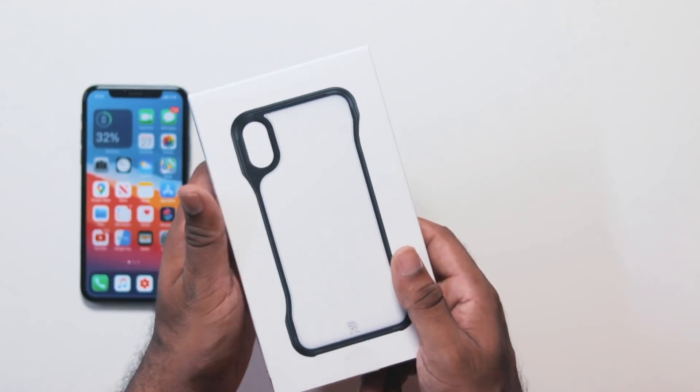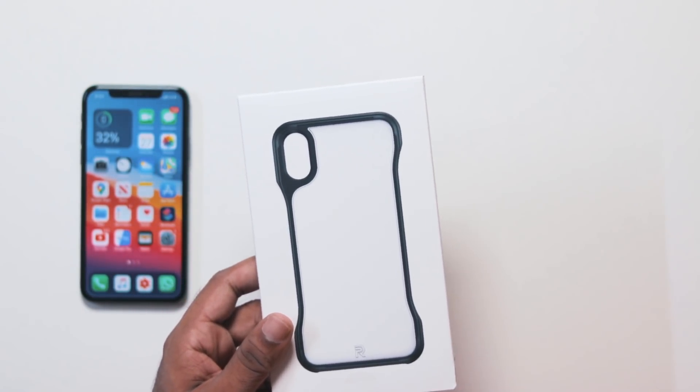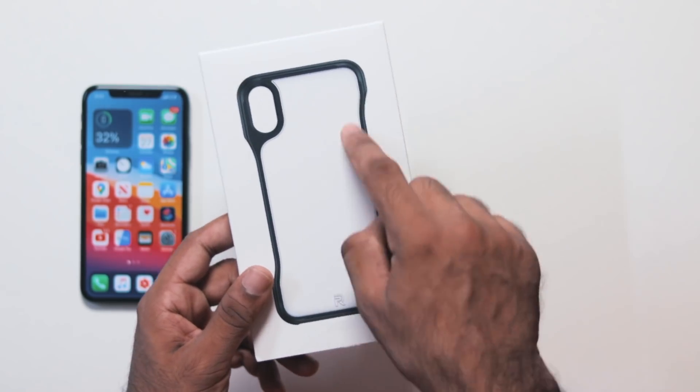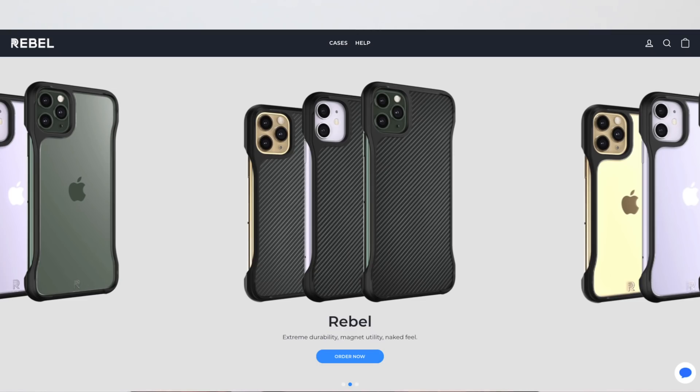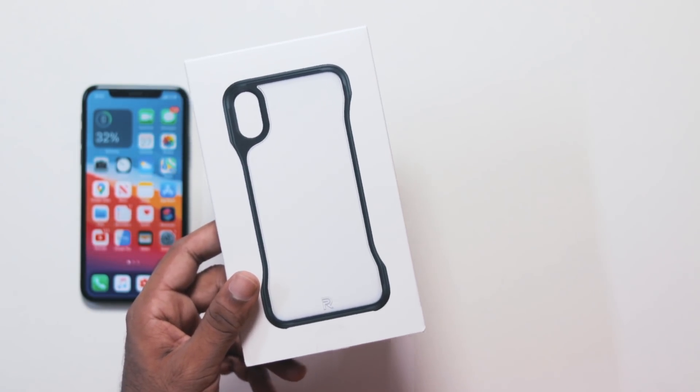There are three variants: a frosted finish, a clear finish, and a solid carbon fiber type. It comes in frosted and clear options. This is the case for the iPhone 11 Pro and 11 Pro Max.